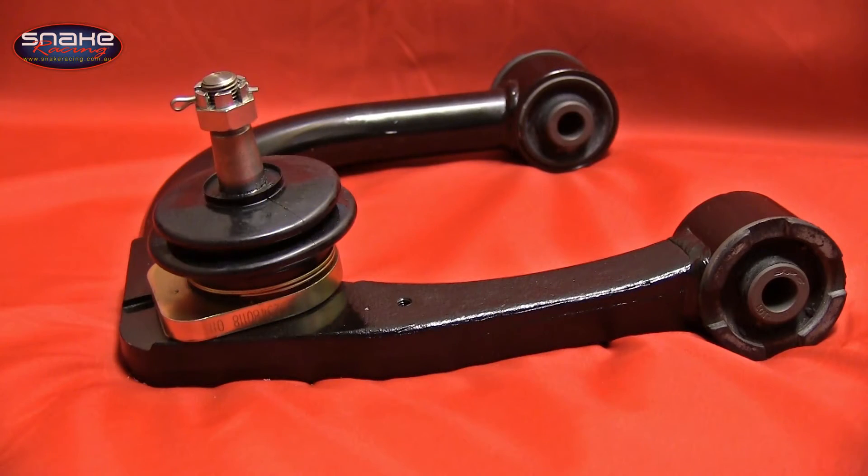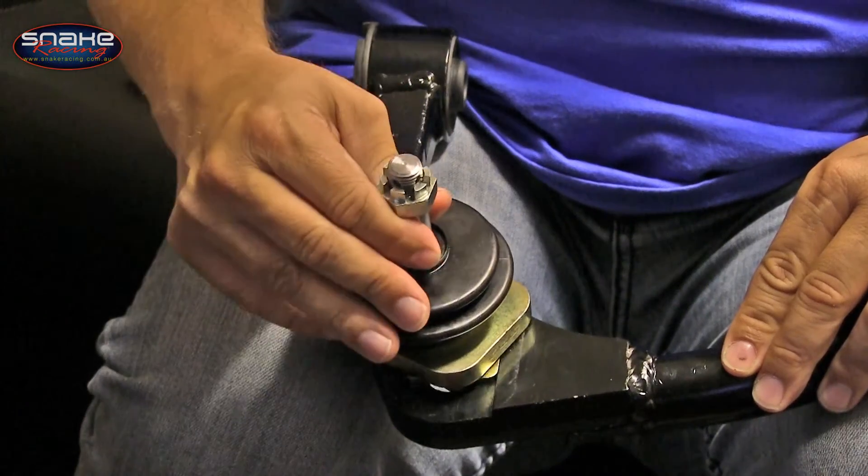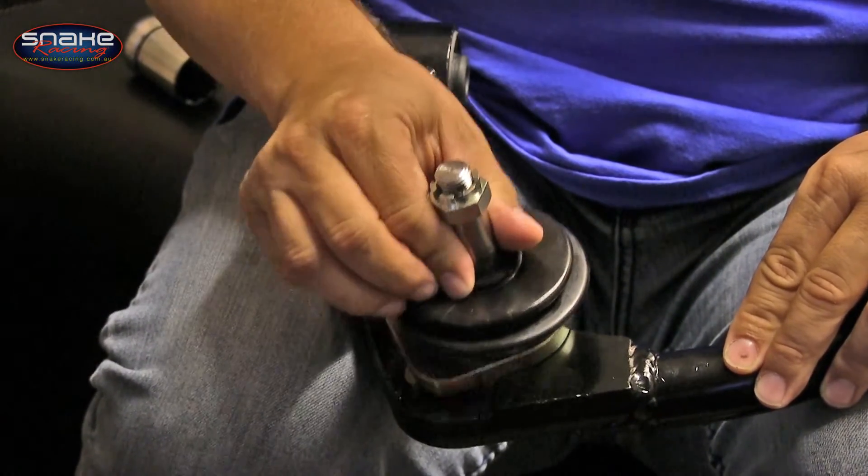The adjustable upper control arms are designed to allow up to two degrees of positive or negative camber adjustment, and up to a whopping four degrees of positive caster adjustment.